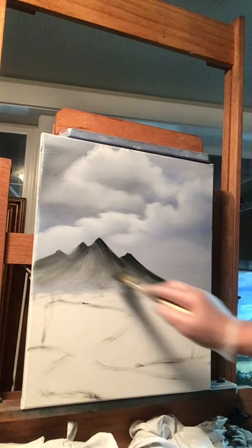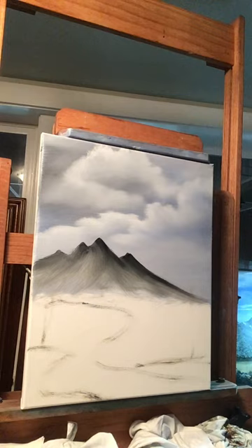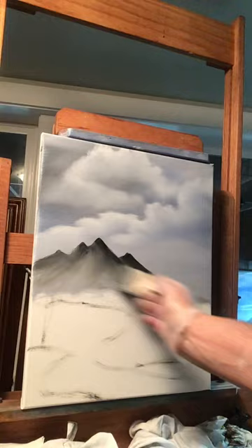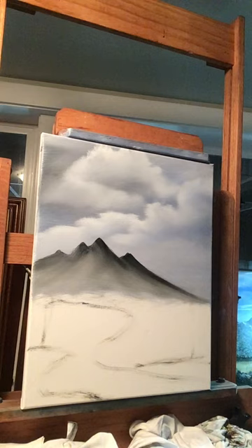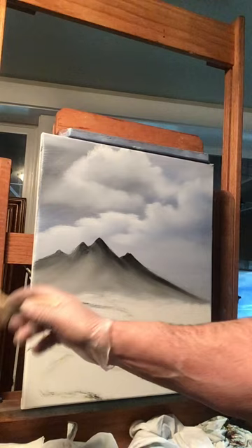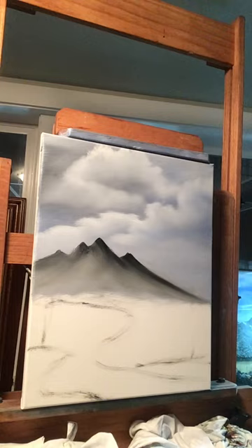Now get your blender brush and lightly blend that mountain in. It doesn't have to be perfect. You've gotta have a soft new brush when you blend, so when you get started make sure you're using a new chip brush for blending.